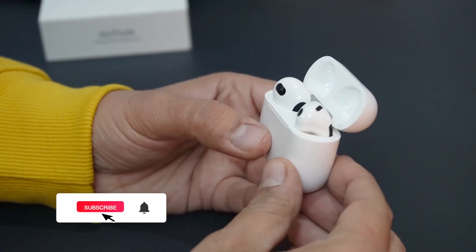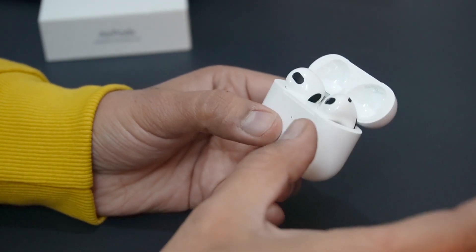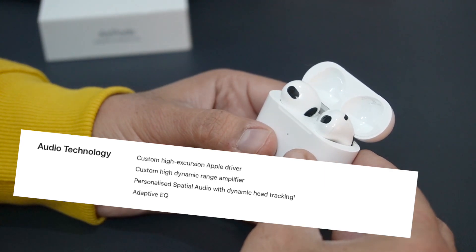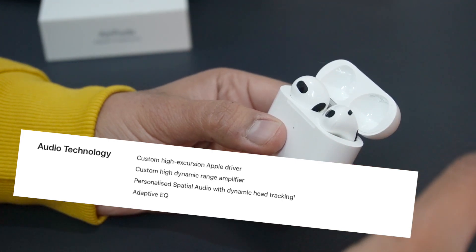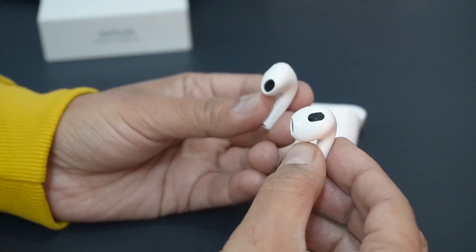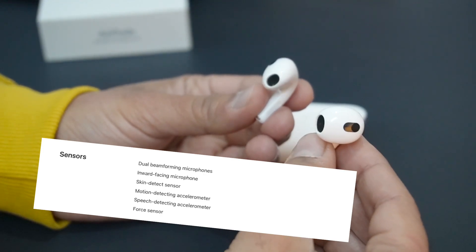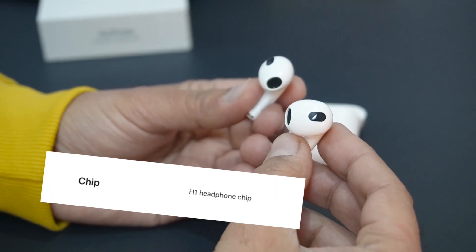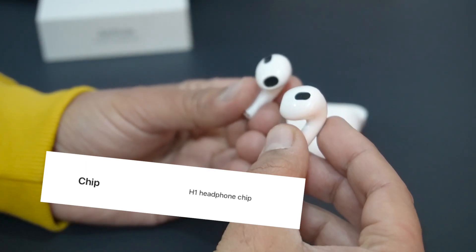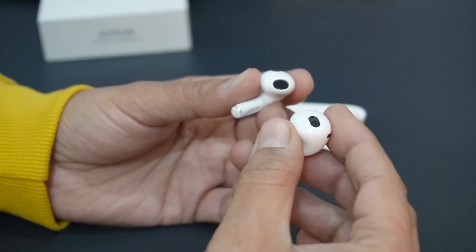These AirPods offer media control and spatial audio with active head tracking, but there is no noise cancellation. You also get adaptive EQ, a custom high-excursion Apple driver, and a custom dynamic range amplifier, as Apple advertises. In terms of sensors, you get dual beamforming mics, an inward-facing microphone, a skin detection sensor, a motion-detecting accelerometer, a speech-detecting accelerometer, and a force sensor. There is also an H1 chip. These AirPods have an IPX4 rating, meaning they are sweat and water resistant.